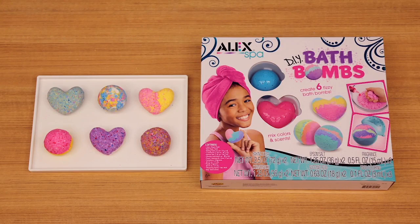Thank you for purchasing Alex Toy's DIY Bath Bombs. Today we're going to show you how to make your own colorful, sweet-smelling bombs.